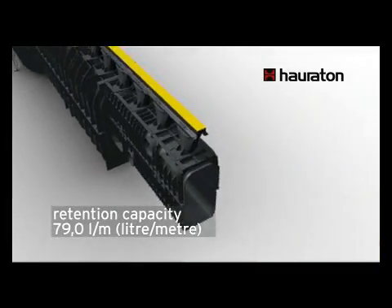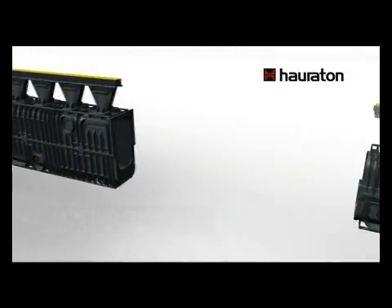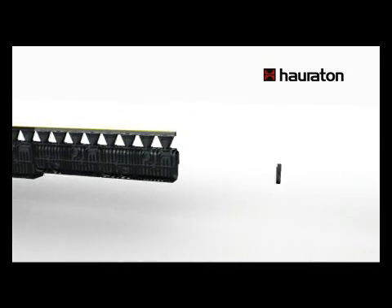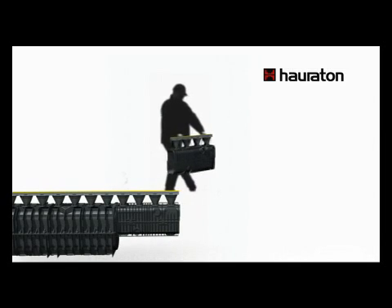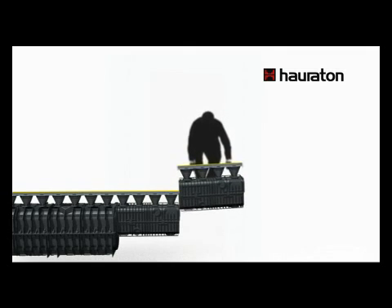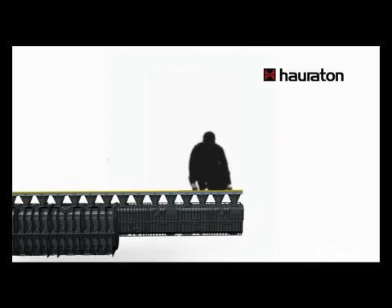Installation begins with the largest nominal width at the restricted outflow in the rainwater drainage channel. Due to the weight and design of the product, installation is simple. Even the largest Recifix HiCap channel can be connected manually by one person. The tongue and groove joining system makes it easy to achieve a precise joint.